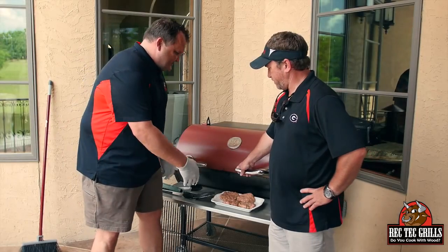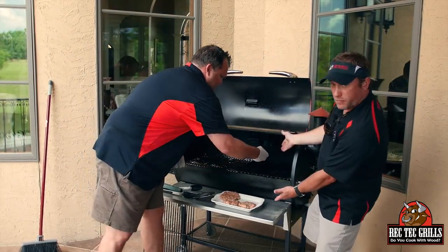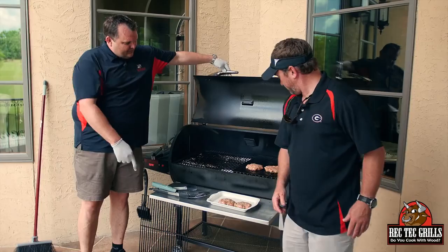All right, we're going to do these Asian burgers. We're going to use the sear kit upside down. We're just going to do two — save the rest for tonight. I can't wait to try these.